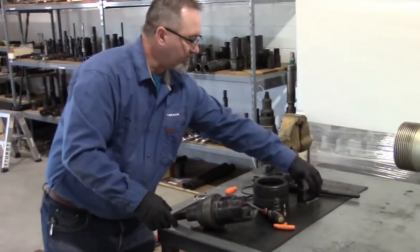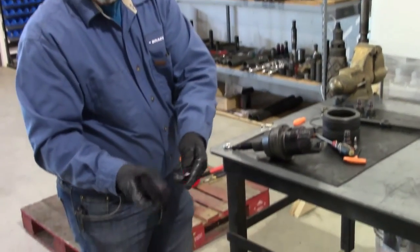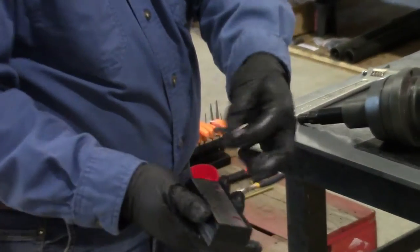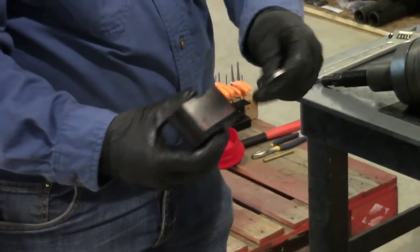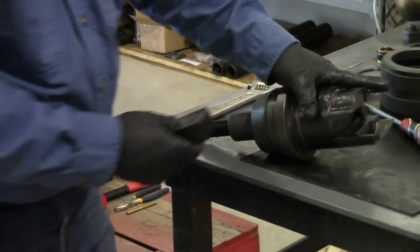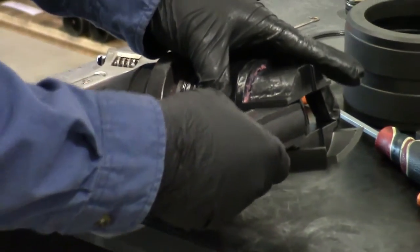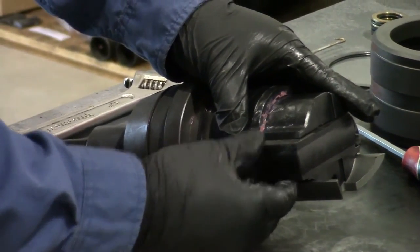Then we'll take our inner seal and install the key. The key has two little tabs on it that align with the slots in the inner seal. On the ram block there's a slot that the key aligns with, and that slides in there.